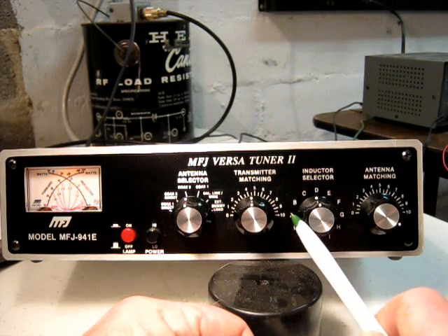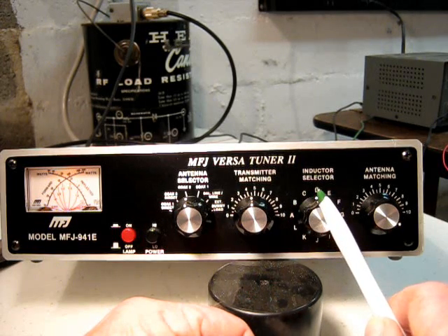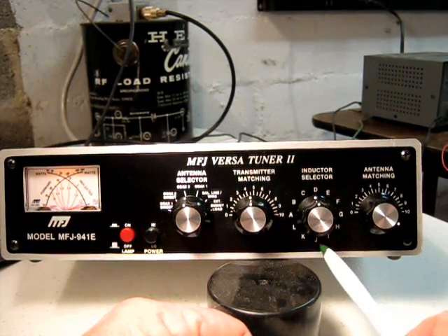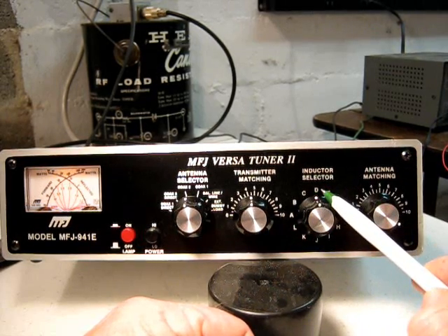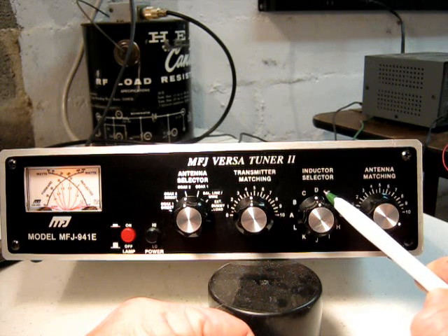What you are doing is switching at different positions through the length of the coil, from A, B, C, D, E, F, G, H, I, J, K, and L. Right now it is set at D, which is approximately 20 meters, and I had this tuned up to 14.300 megahertz.